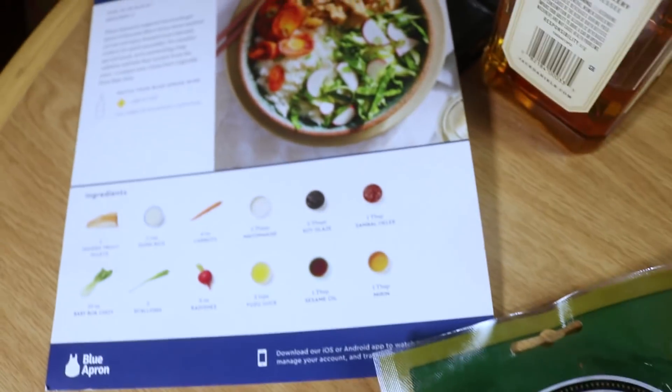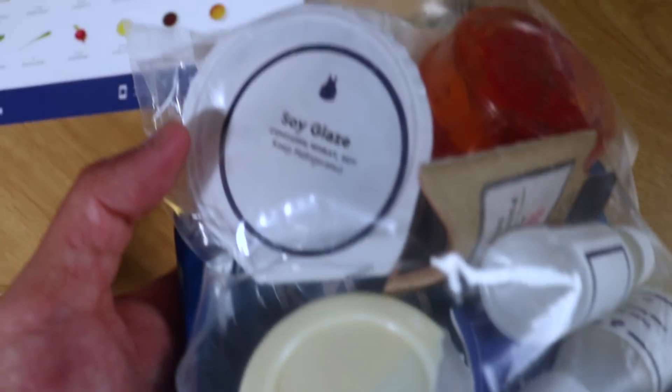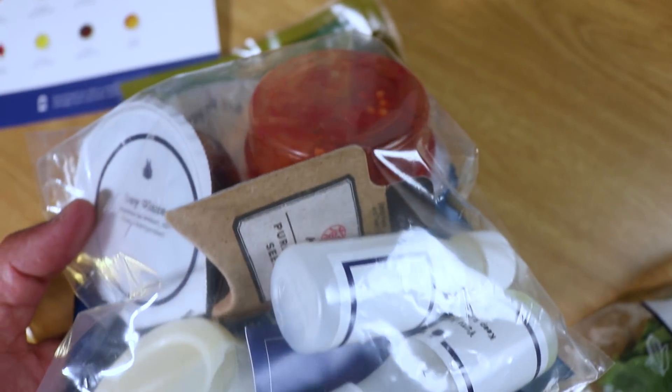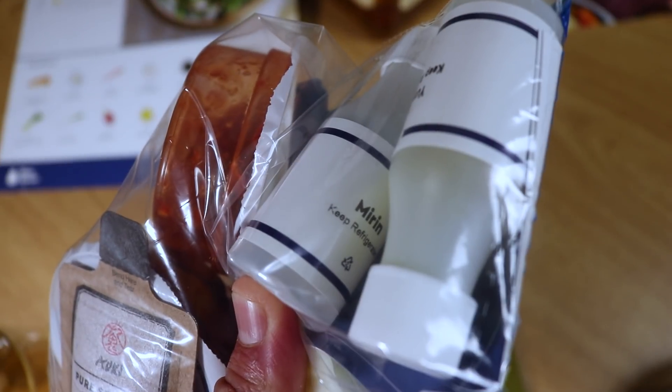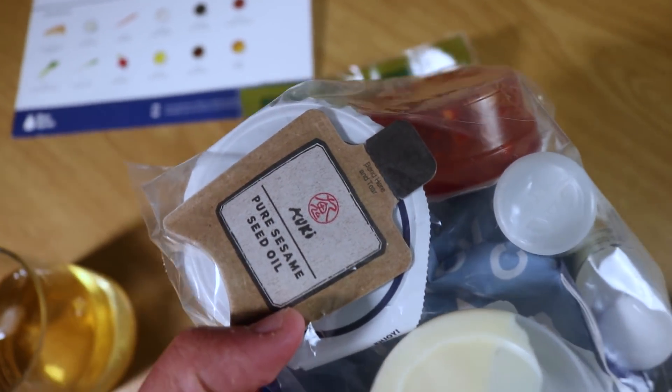So we got our trout filets, we got our knickknacks which include mayonnaise and soy glaze, sambal oelek — I don't know how to pronounce that, somebody's probably going to tell me in the comments — yuzu juice, mirin sweet soy wine, and sesame oil.